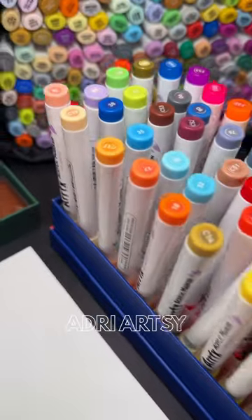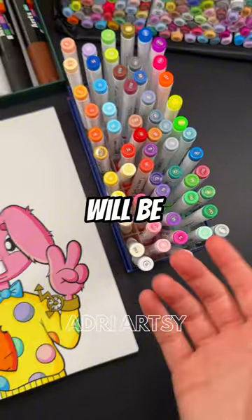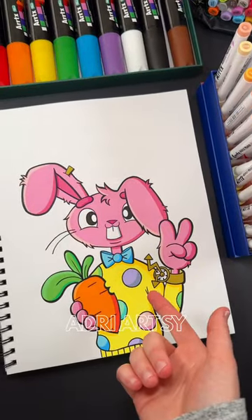If you would like to buy these markers, links and discount code will be down below. Oh, and what should we name Mr. Rabbit?